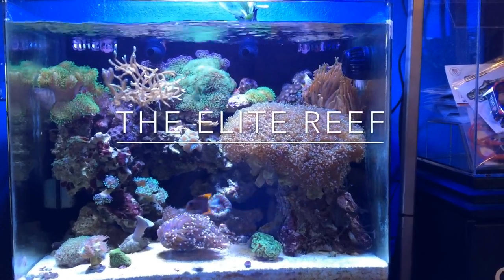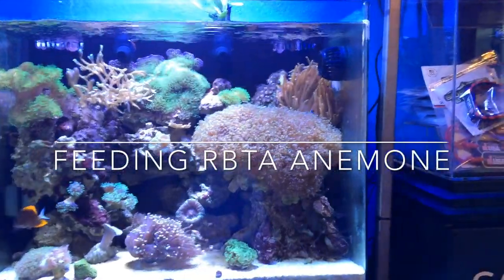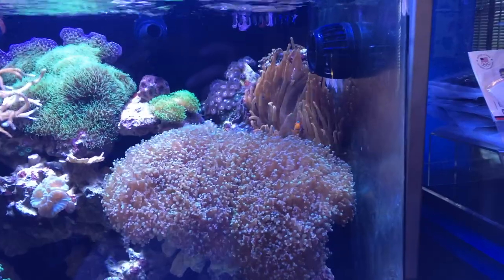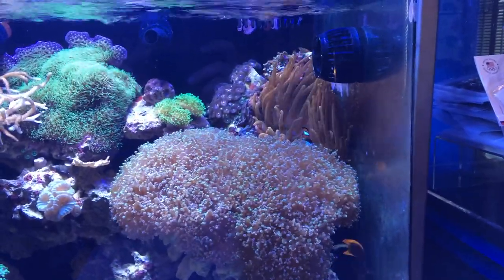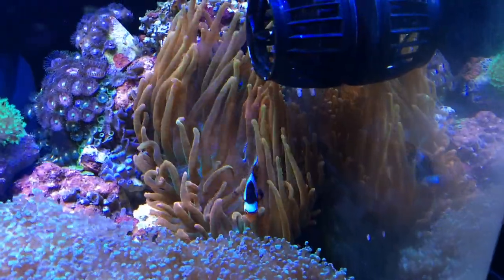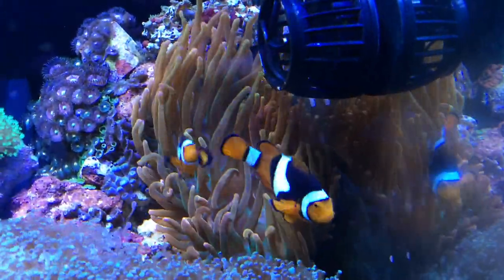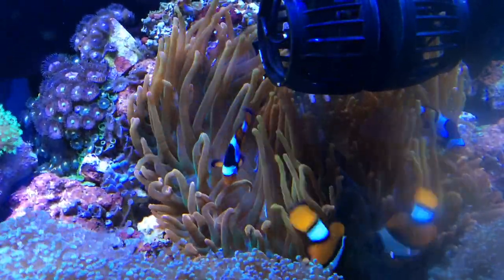This is Nick with the Elite Reef, and today I'm going to show you how to properly feed a rose bubble tip anemone. Taking a look at my anemone, we can see that it's got great coloration, great tentacle extension — it's a very, very healthy specimen. This anemone has been in my system for over a year, and it's just been thriving. It hosts my pair of Perkula Clownfish, and it does really well in my tank.